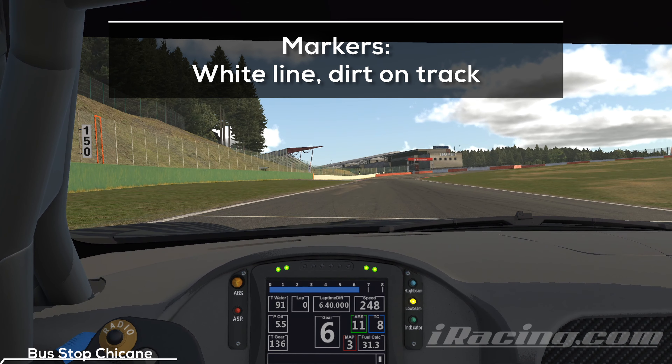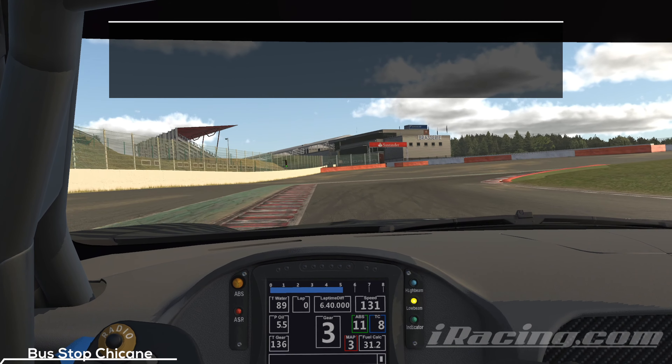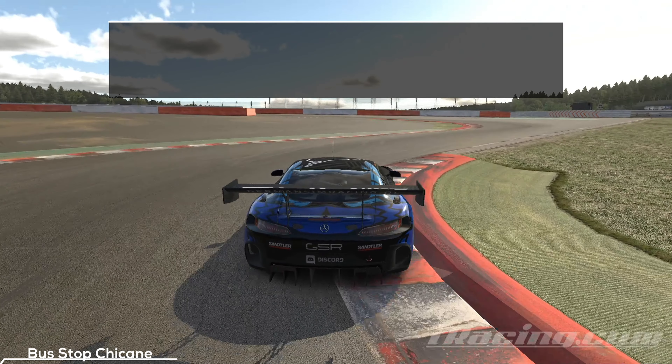We are heading towards the last chicane. The white line and the dirt spots help you one last time to hit your braking point. The most important thing is to enter the chicane at the limit of your car. It's easy to underdrive the turn because it's slow, it's the end of the lap, and you just want to finish it already — but this can cost a lot of time. You can easily lose half a second here if you relax too much, so stay focused and approach it from the far left. Attack the entry curb, give the car a small push for a good entry into the exit, attack the second curb as well, and accelerate towards the finish.